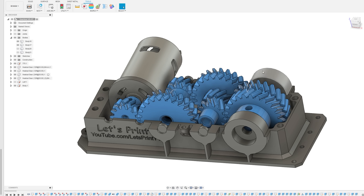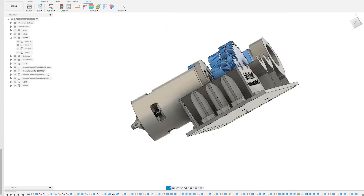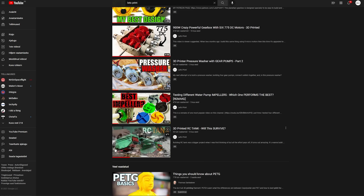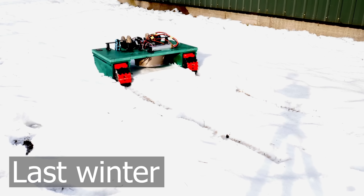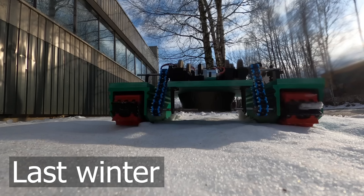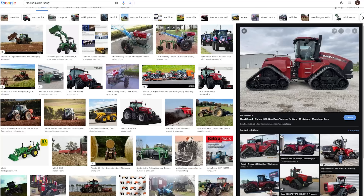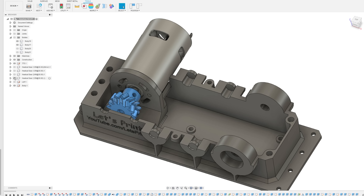The gearbox we are going to build is perfect for some type of RC vehicle, and this is exactly what I wanted to achieve. I'm going to build a snow tank again this winter — I'm already working with the design. It will look different for sure, but this snow tank or tractor will have 4 independent tracks and turning happens from the middle of the body. But this tractor isn't the video topic — the gearbox is.